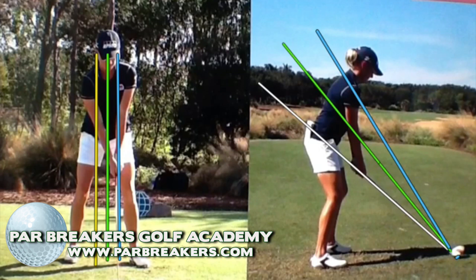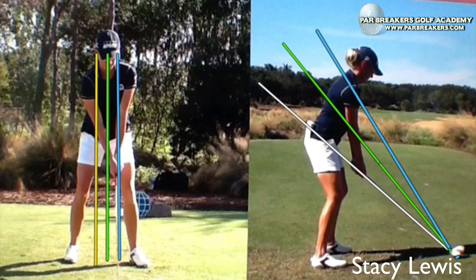Hi, and welcome back to Par Breakers Golf Academy. I'm Bernard Sheridan, and today we're going to take a look at the number one player in the world on the LPGA Tour, Stacey Lewis. Stacey just had another win, which secured that number one spot for her.